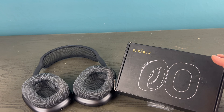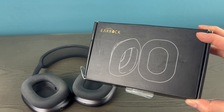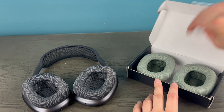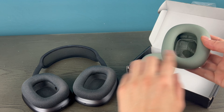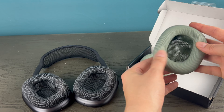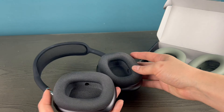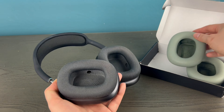I went for generic ones — I have a link down below. You can get them off Amazon really easily. I also went for a different color. These have a slightly different texture, almost more of a gel feel, but they're really good. The replacement ones I have also come with a right and left symbol, which makes it easier.